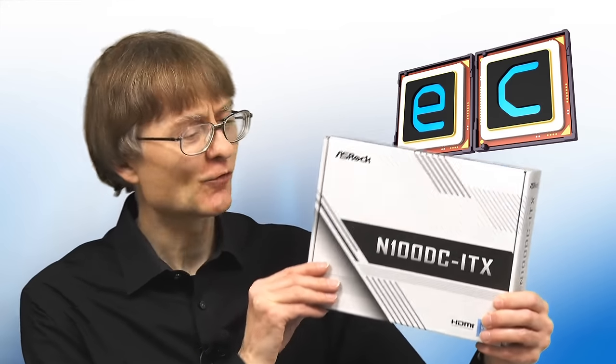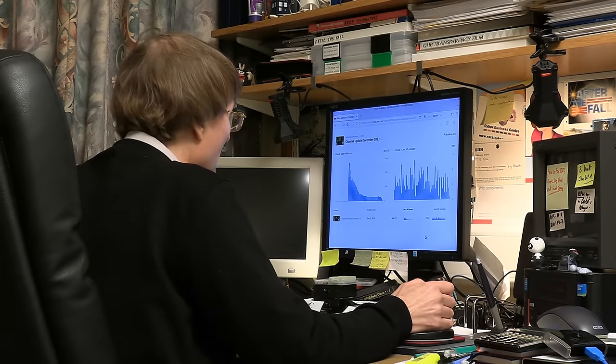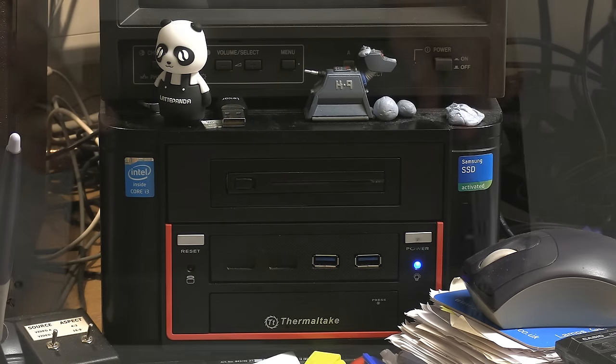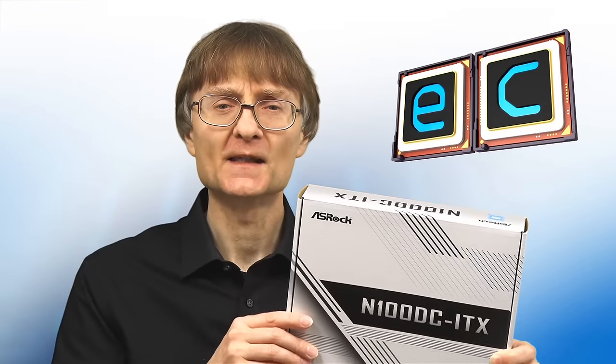Welcome to another video from ExplainingComputers.com. This time we're going to build a silent PC using an ASRock Mini-ITX motherboard with an N100 processor. The project is an upgrade of the computer on which I run Linux Mint and do most of my computing activity aside from video production. The current version was built in January 2014 and has an i3-4330T CPU, but I'd now like to make it totally silent and more energy efficient.